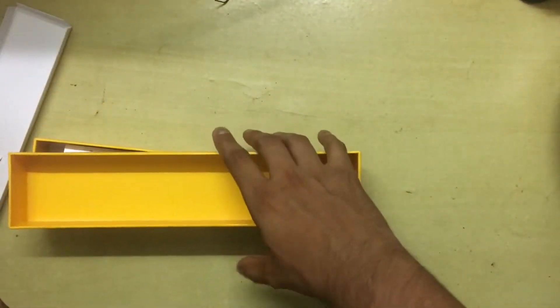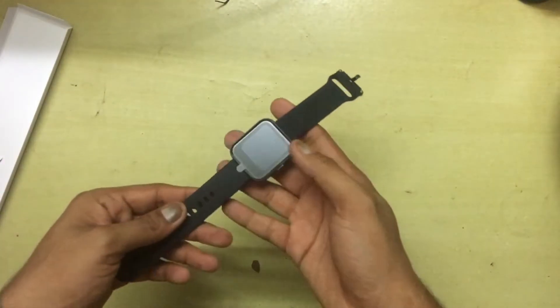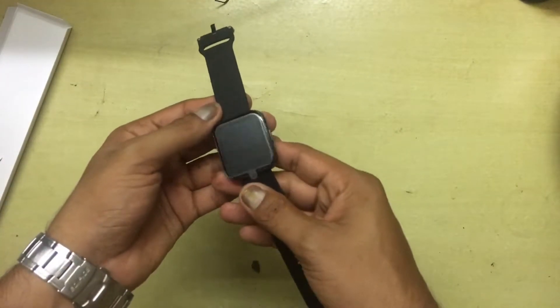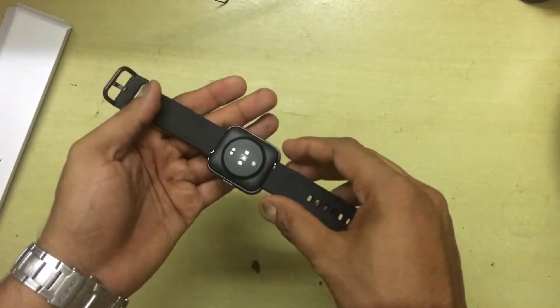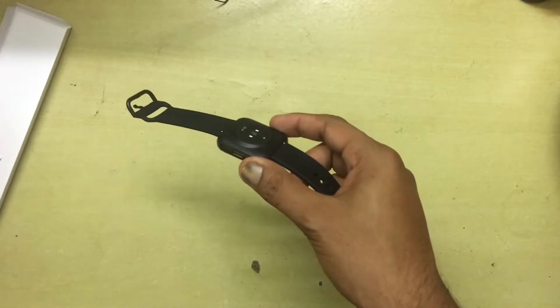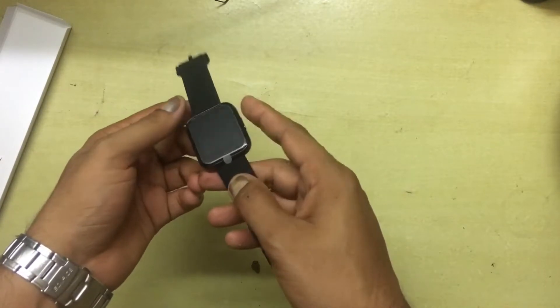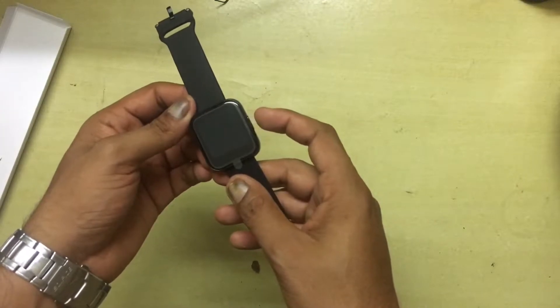Taking a look at the watch itself — it's a very lightweight watch and it feels quite good to hold in your hands, even though it feels a bit plasticky. Let's try to boot it up and see if it has any charge in it.